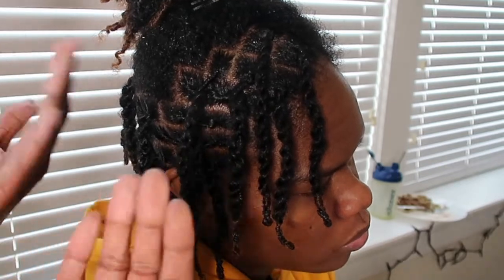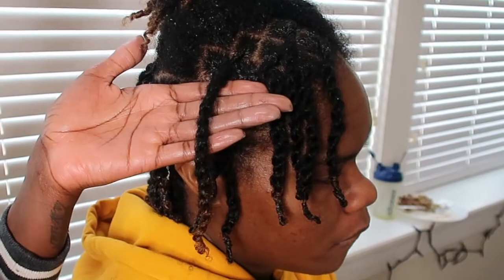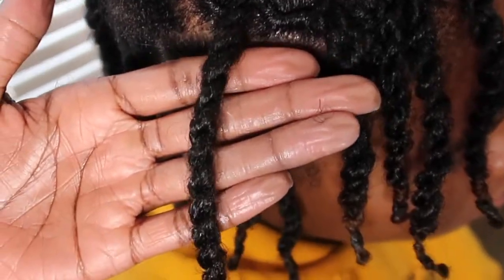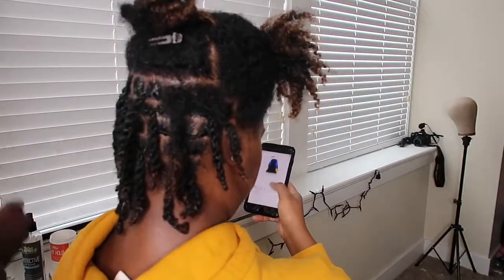And there we have it! Perfection! As you can see I don't even have rubber bands on the end yet, but look how good that twist looks. It stayed, it's not unraveling — it doesn't even have a rubber band on the end to hold it, but that is how you get a proper lock rope twist.